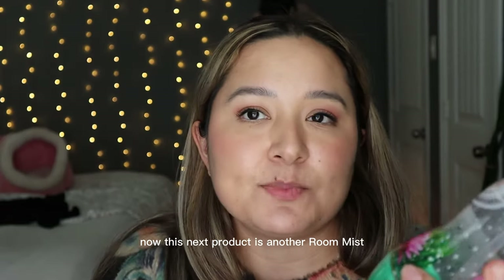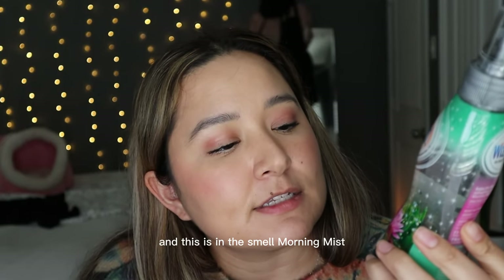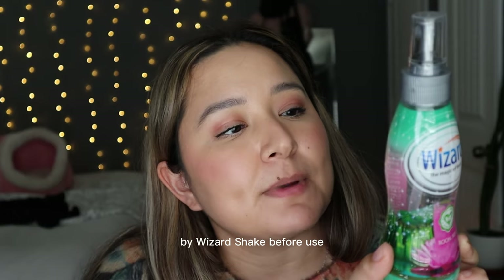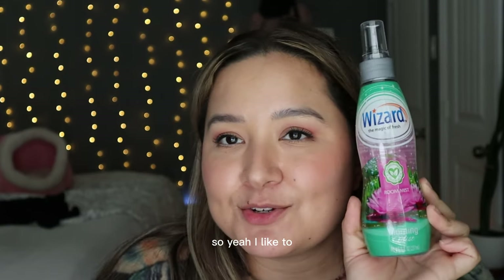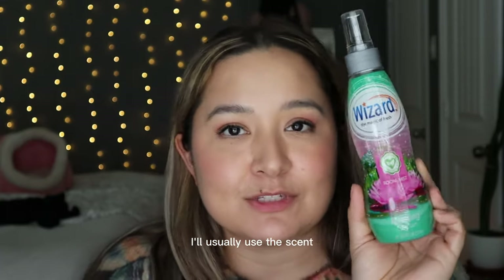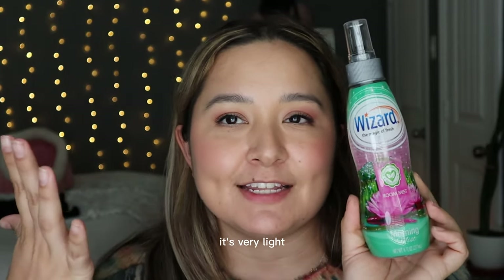This next product is another room mist — it's by Wizard in the scent Morning Mist. It says 'Seize the day with the refreshing scent of Morning Mist by Wizard — shake before use.' I like to use this to freshen up the house or bathroom. It's very floral, very clean, very light, and it says it's environment-friendly.